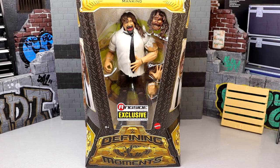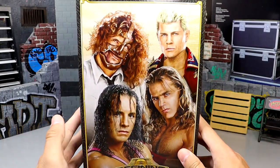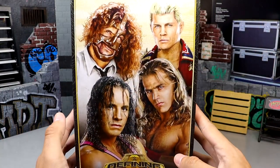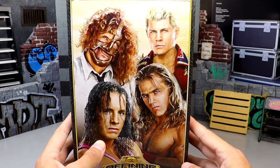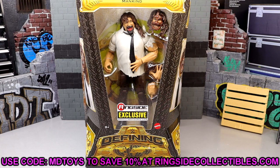Welcome back to another MD Toys video. Today we are taking a look at a new WWE Elite action figure - the WWE Elite Defining Moments Ringside Exclusive four-pack Mankind figure. This does come as part of a big four-pack Defining Moments set from Ringside Collectibles. It is a Ringside exclusive. If you want to get this set or this figure individually, use code MDToys to save yourself 10% when shopping over there.